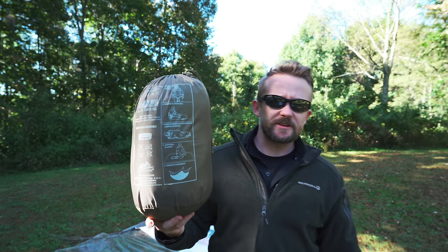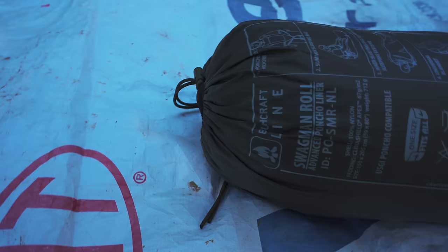Folks, welcome to this episode of the Outdoor Gear Review, where today it is time to pass on my review of the Helicon Tex Swagman Roll.